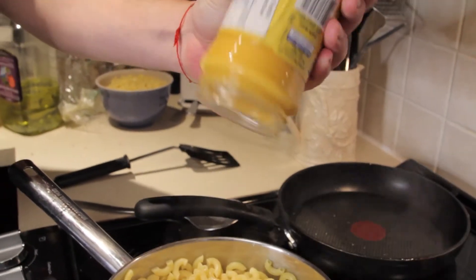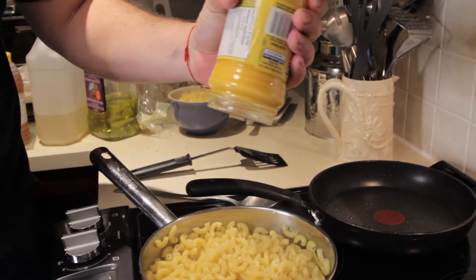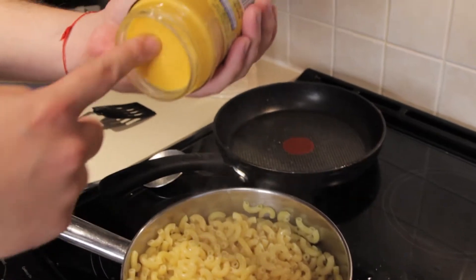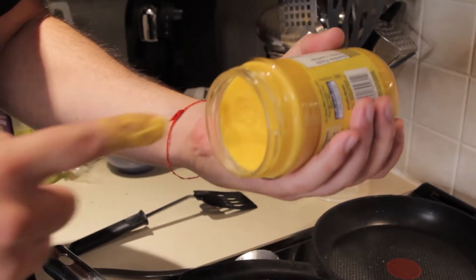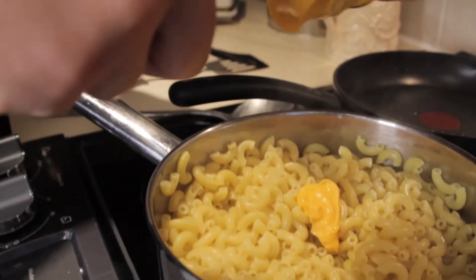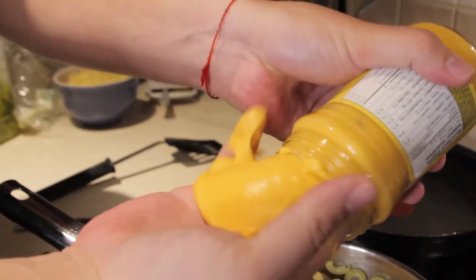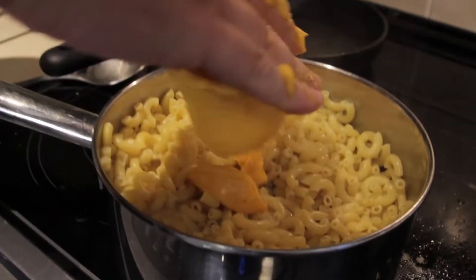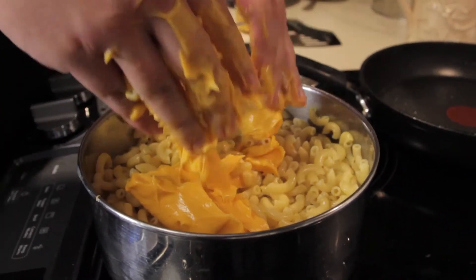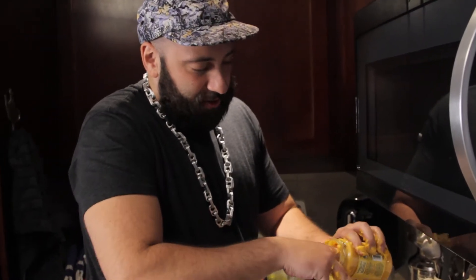So now you've got your cooked noodles, but what's macaroni without a little bit of cheese? Some fresh cheese. Add cheese to your macaroni. Get a nice heaping of cheese. It's fucking hot. I always say, you can never use enough cheese.